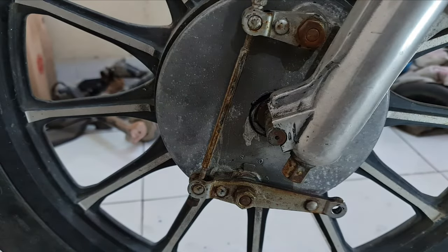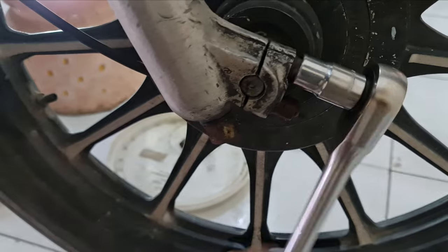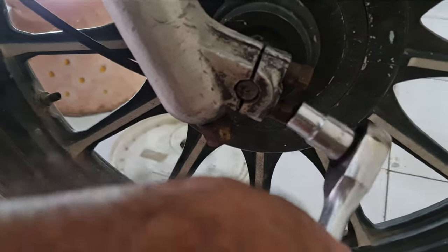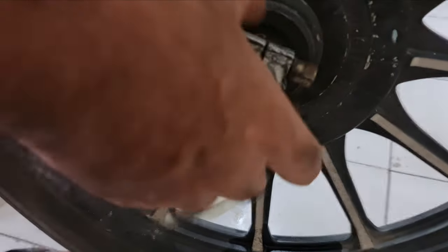Let's move to the other side — same 13mm on this side. Free. The tire is already starting to feel a bit loose.